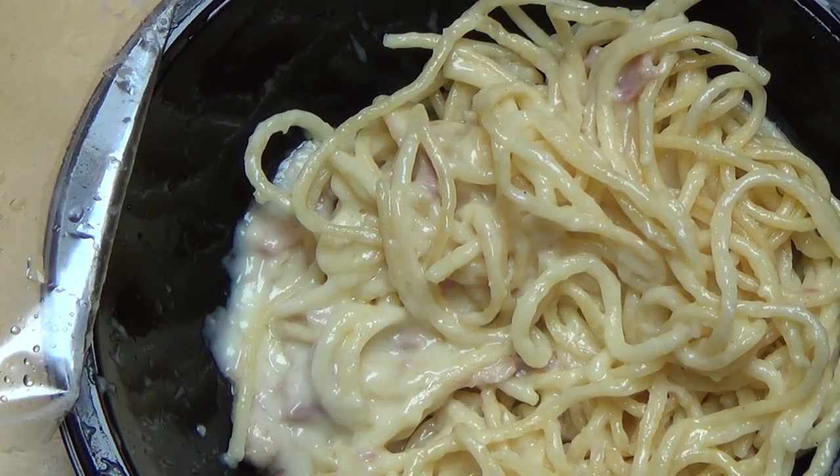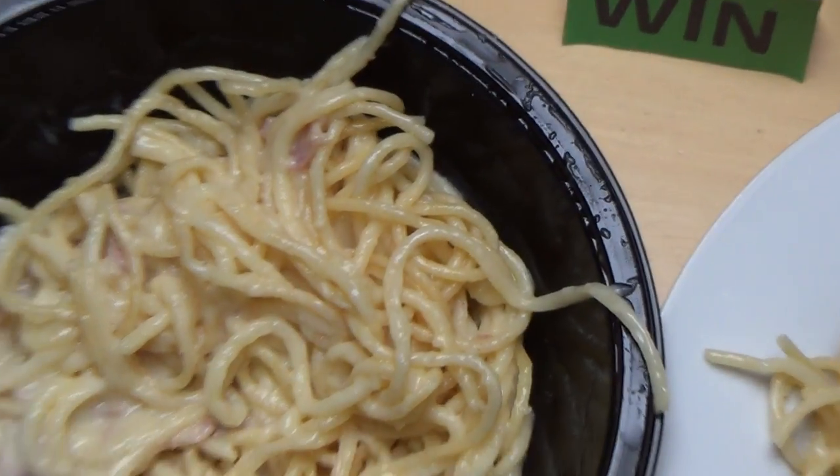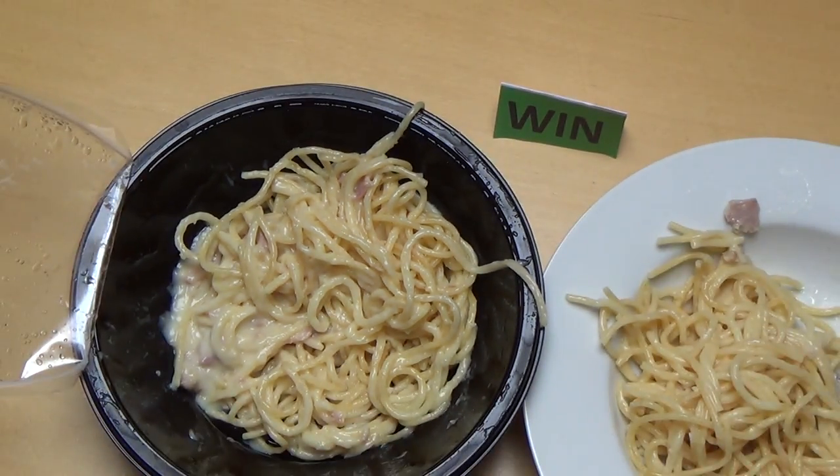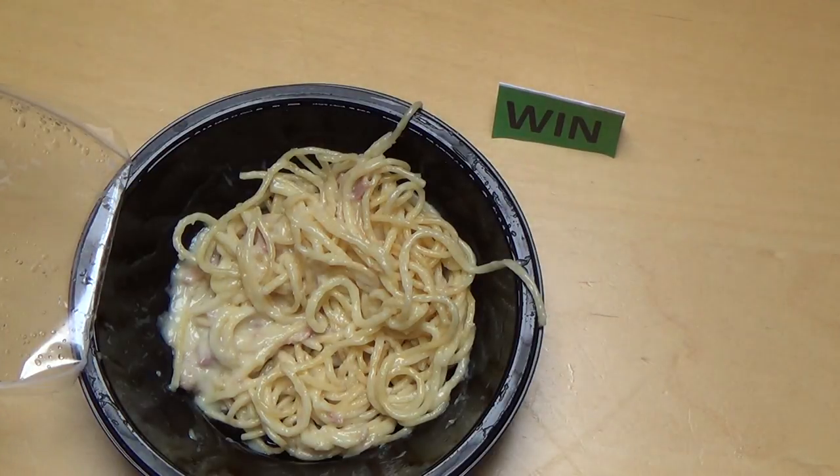Und die Spaghetti, die Nudelchen — die kann man schon essen. Ich muss persönlich sagen: ich mag Spaghetti Carbonara nicht so sehr, ich mag mehr Tomatensoßen. Aber das ist meine persönliche Meinung, und weil das technisch so qualitativ gut ist, habe ich es hingegeben.